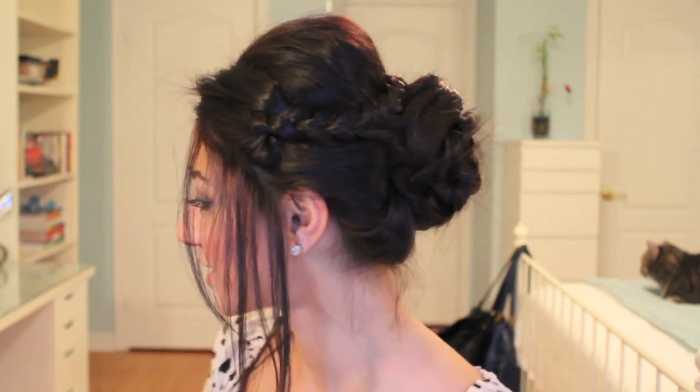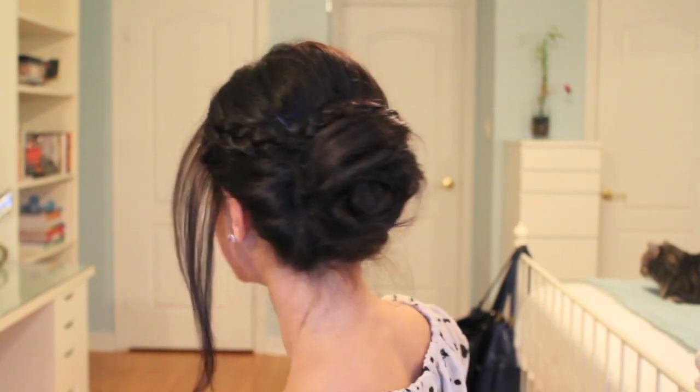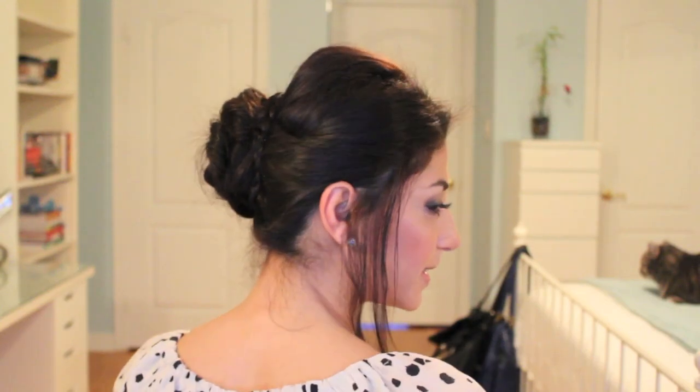Hey guys, it's Leila here and today I'm going to be recreating a highly requested look that Bella Swan wore in the Twilight movie for her wedding day. I'll quickly go around and show you what the hairstyle looks like from all sides, so if you want to know how to recreate it, stay tuned and I'll show you exactly what you need to do.